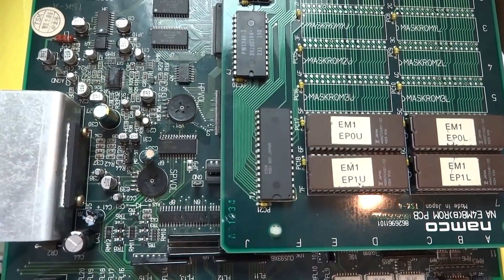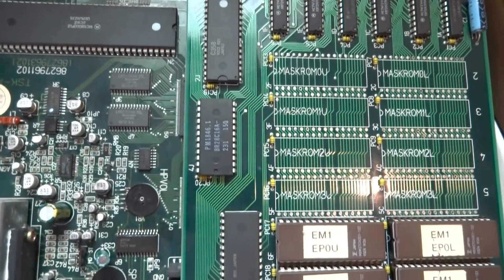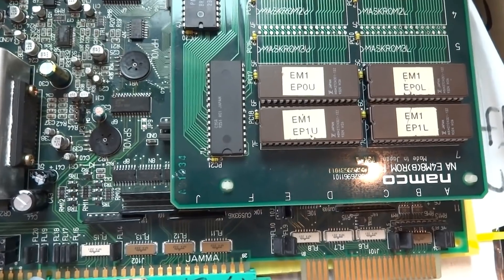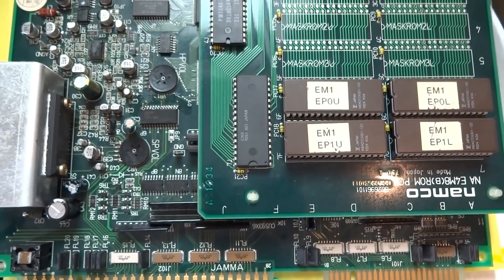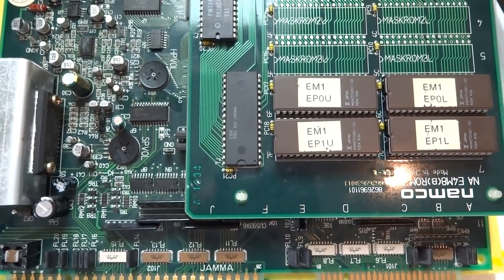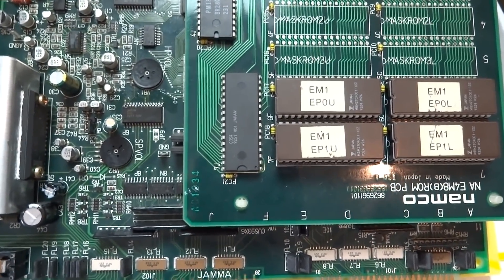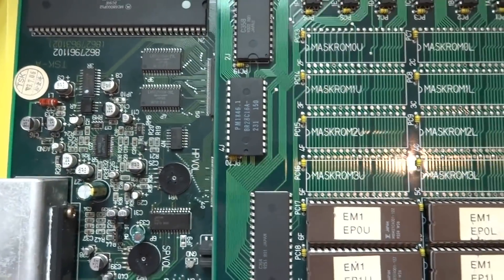All right, back again — Luke here. Today, as you can see in front of you, we have another arcade PCB. This is one of those boards I've had for a long time. I wound up getting this with my original Blast City — if you guys have seen that video, it's quite old, but I did a restoration on the Blast City that I picked up for a really good price. I believe at that time it was maybe fifty dollars or five thousand yen — those days are long gone.